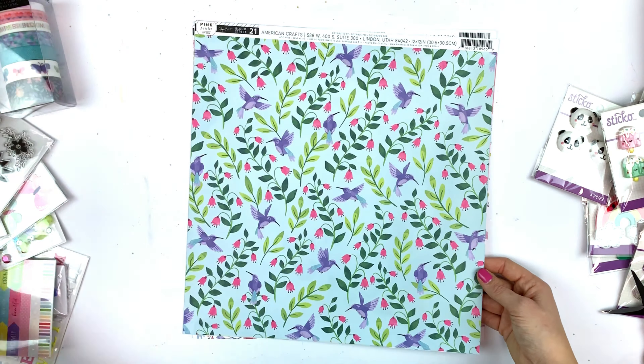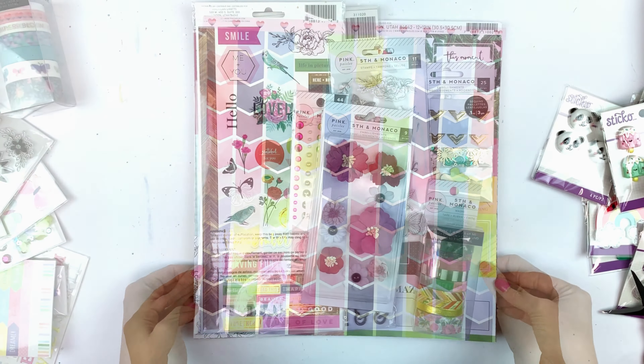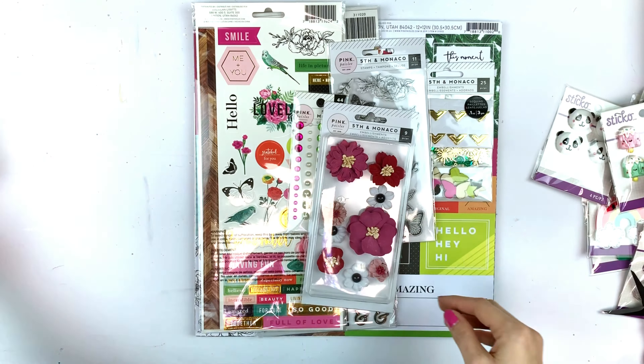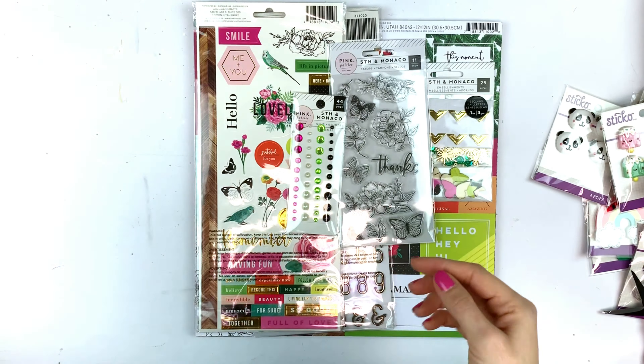The colors in the paper pad are a little bit different from the individual papers, and I think they are very cute. Now here's the 5th and Monaco collection — the new collection from Pink Paisley.